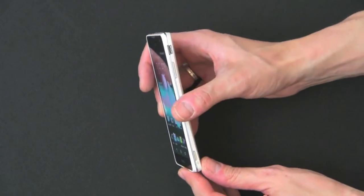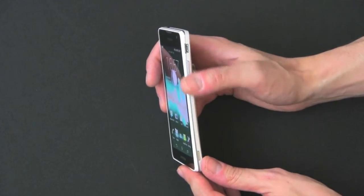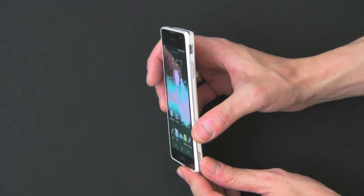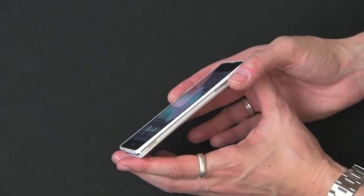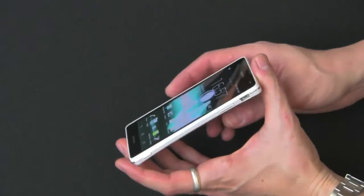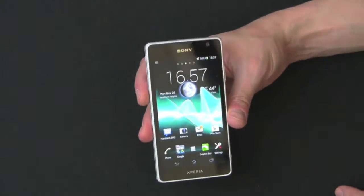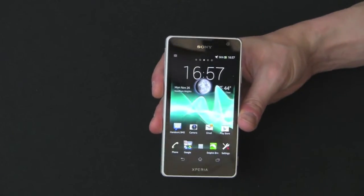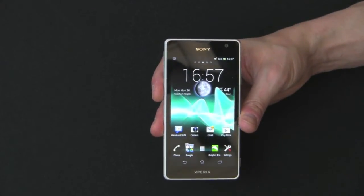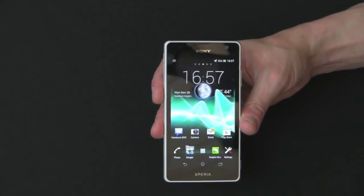You get a little bit more of a curve that you found in the old Xperia Arc, which is very nice. I think this is one of the best-looking phones out there. Every phone now looks like a plain black slab, and this thing is very sexy, very slim. It brings much-needed style not only to the phone market in general but definitely over to Android.